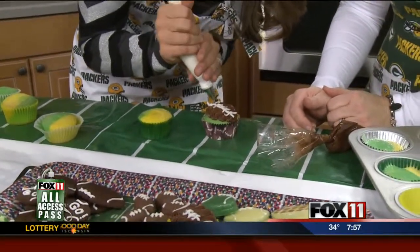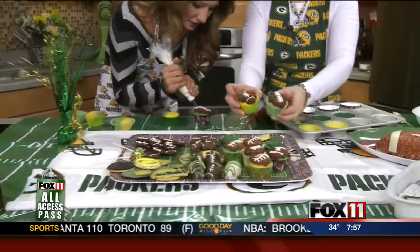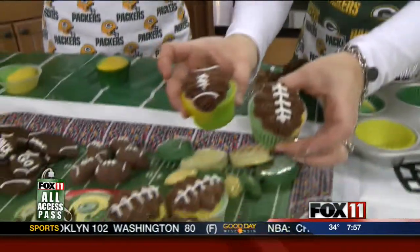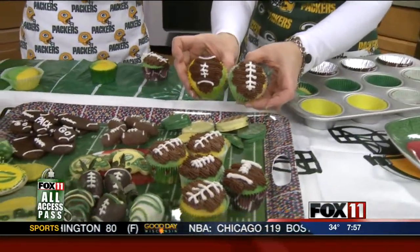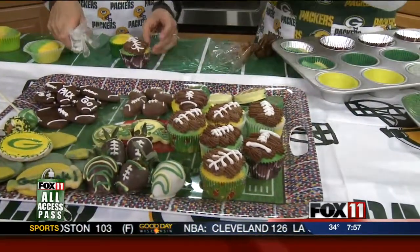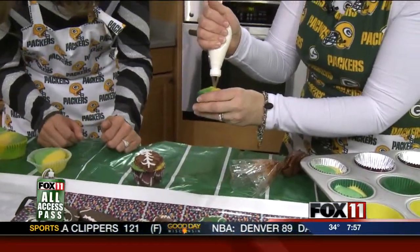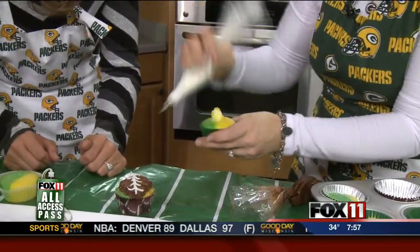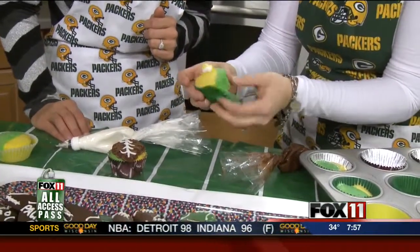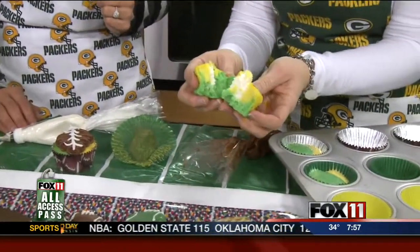That's really fun — not bad! The other thing you could do if you want: you can inject some icing into the center to make it like a Hostess cupcake. You just squeeze your icing down in the middle and then do your decorating on top. It's kind of a fun little surprise when people bite into it — now they have a cream filling.